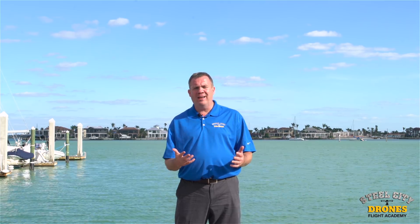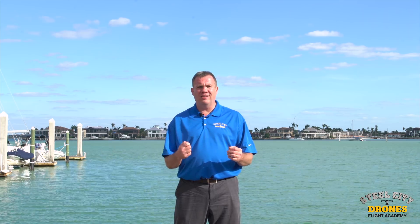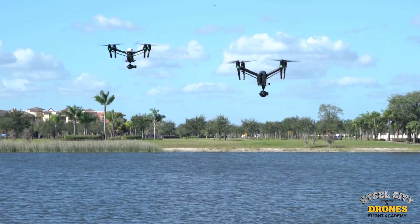Some of my students under Flight Academy have come to me and told me about some unfortunate crashes they've had. I've heard it time after time, which is the main reason I want to get this video out there. They're flying, they're around 40%, everything looks good, and all of a sudden their charge drops to 5% left. Then it just falls out of the sky without any warning.